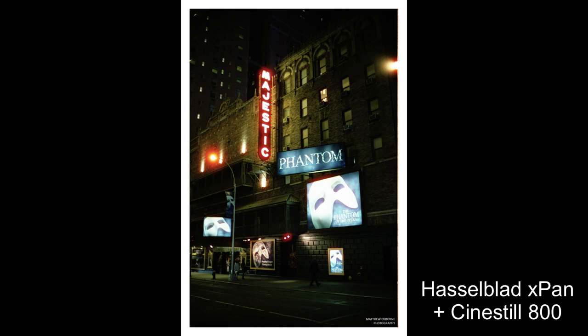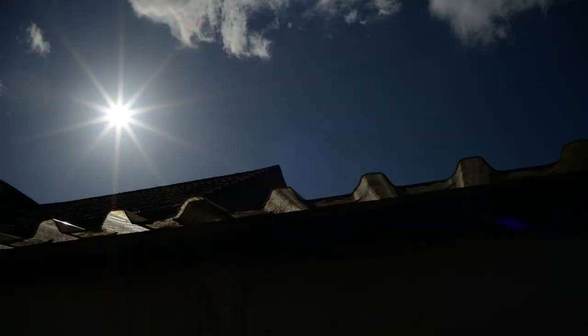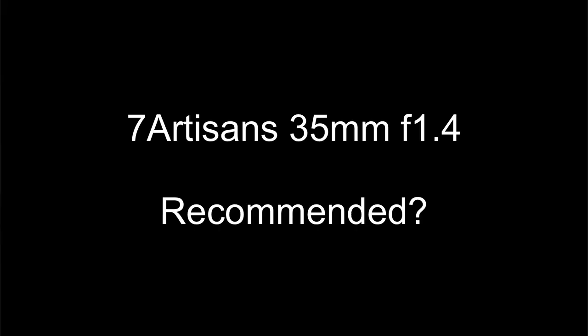If you like sun stars, this lens produces really nice sun stars when you stop the lens down a bit, as you can see from this sequence of photos. If you shoot this lens wide open you will see quite heavy vignetting, but as you stop down it disappears. I find the vignetting quite nice for portraits, so I had no complaints.